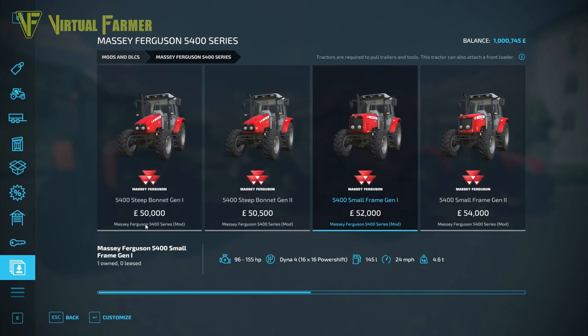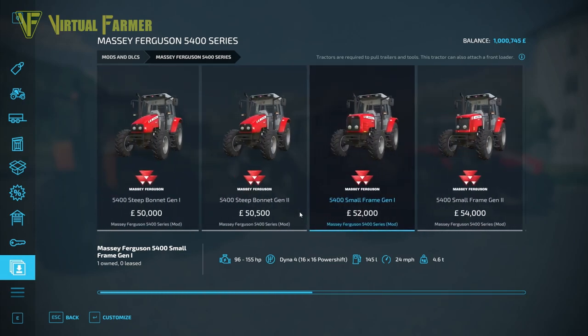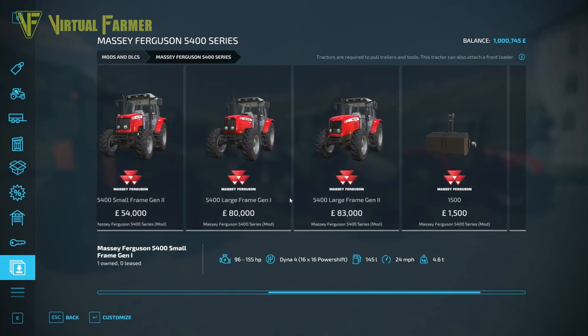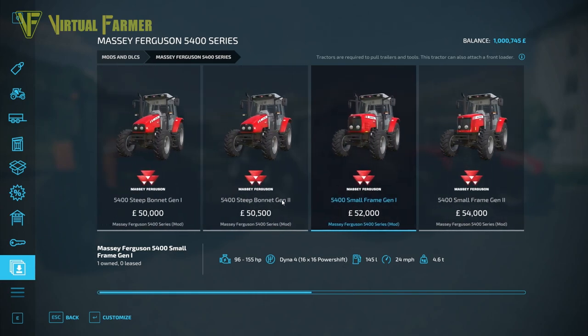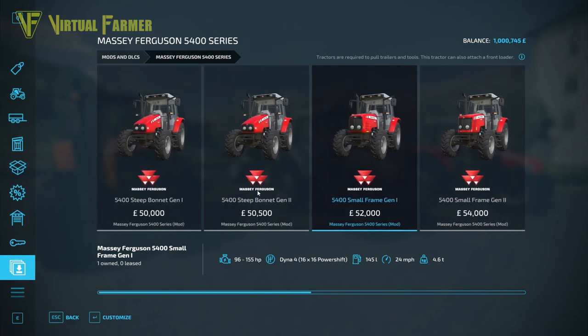Your cheapest tractor — the Steep Bonnet Gen 1 — is 50,000, and they go up to 83,000 for the Large Frame Gen 2. As a range, these are not that expensive. It's a good starting tractor pack. A nice little tractor for 50,000 will get you started on a start-from-scratch save really well.